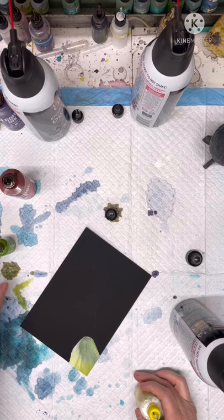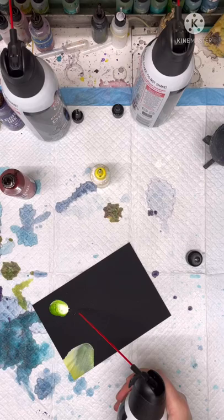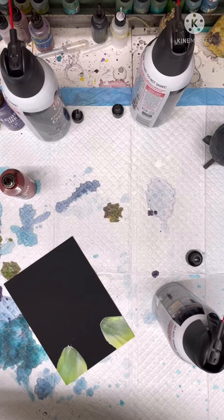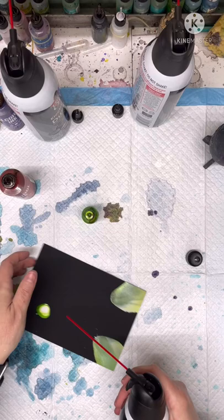Right now I'm fighting with my chair — something always goes wrong when you're doing a live video. Let me fill this up quick. Hold it at a little angle and spray it out.